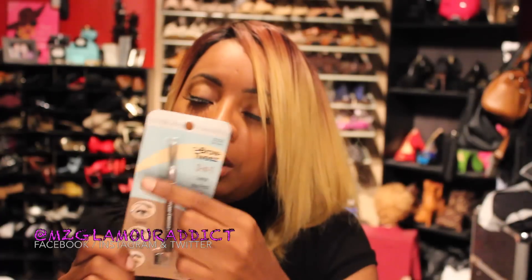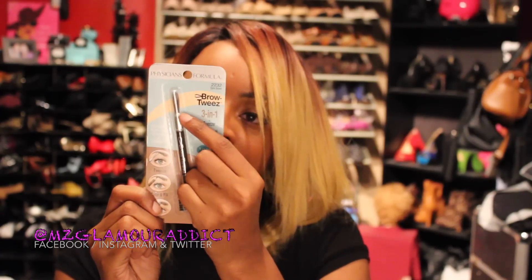Something else I picked up is this by Physicians Formula called Brow Tweeze in dark brown. It's a three-in-one: a tweezer, a brush to comb your brow hairs down, and a brow pencil to fill in your brows. It was only a dollar and I can't wait to see how it works out for me.